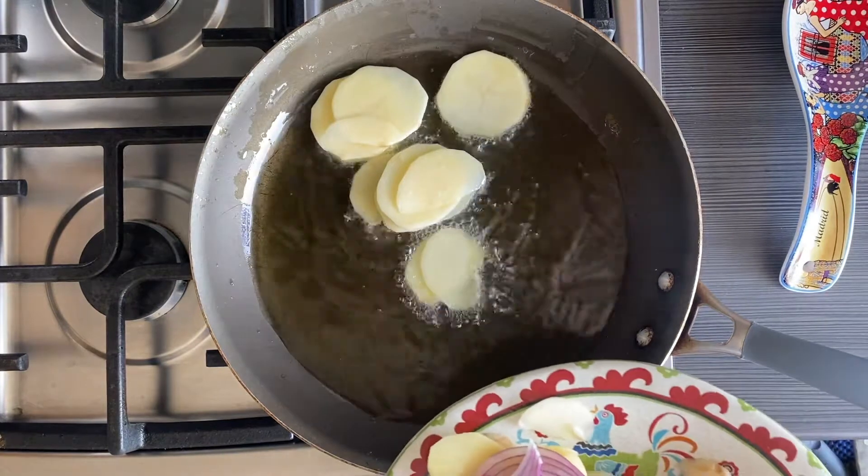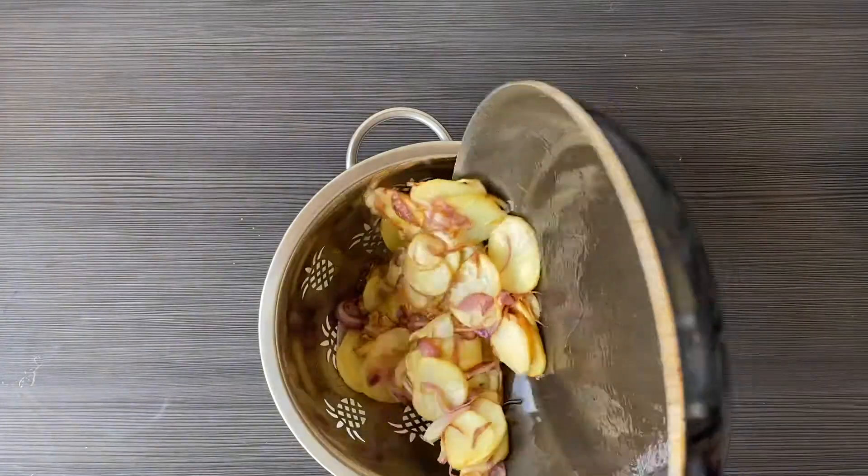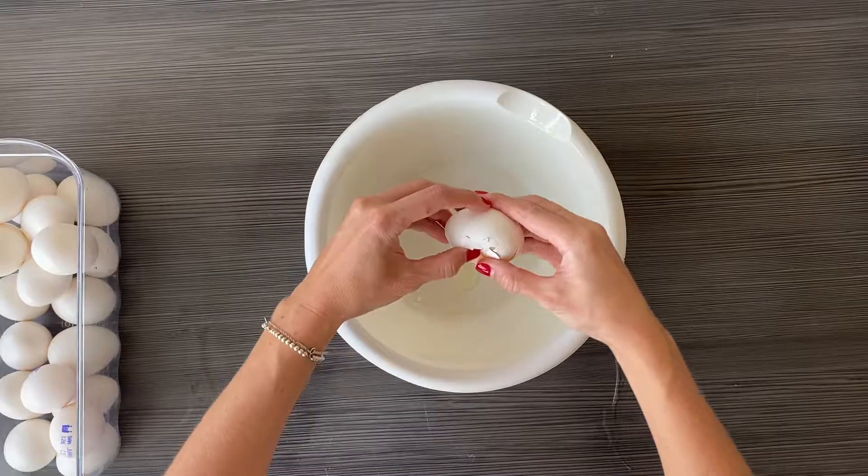Using a medium skillet, add the sliced onion and potatoes and salt into the skillet with a lot of oil. Drain the potatoes in a colander, reserving that oil.